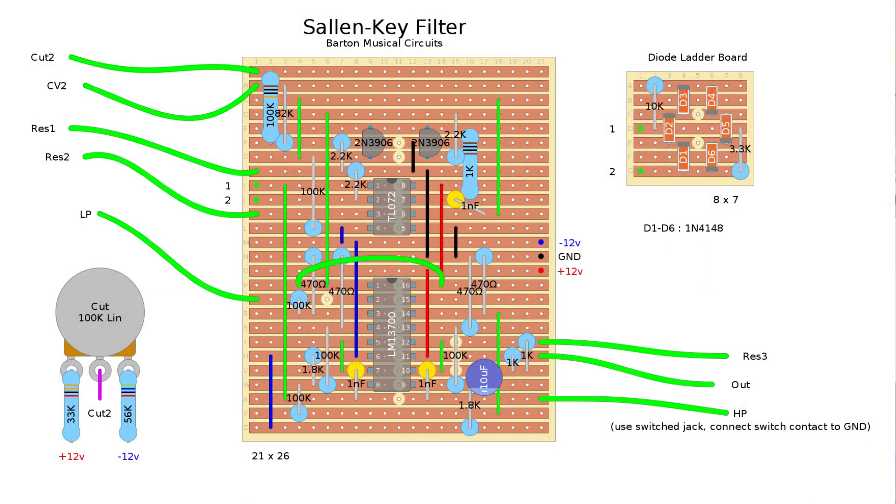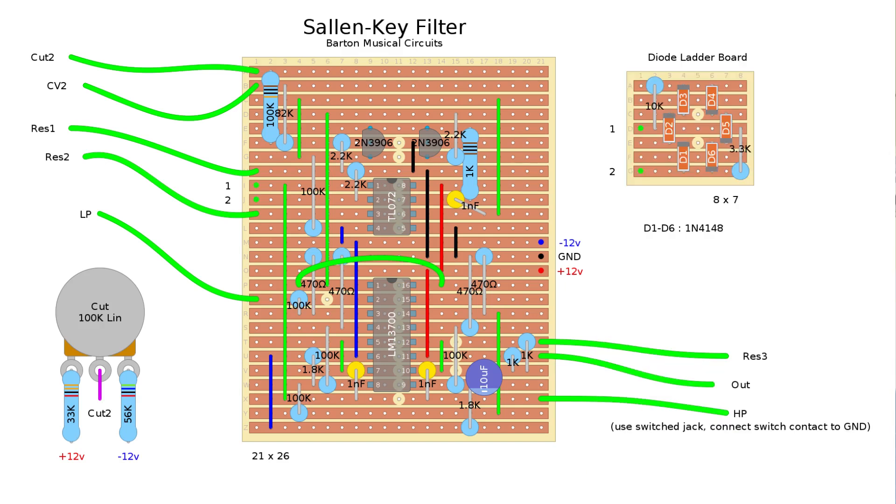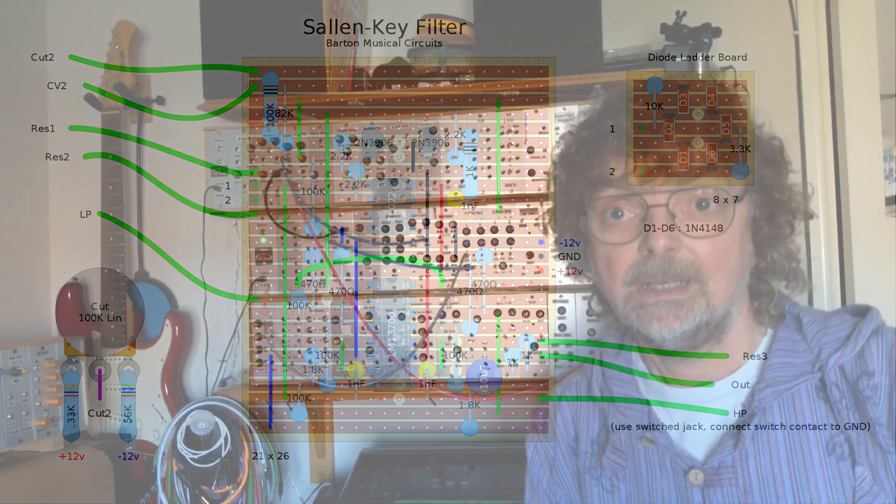My stripboard layout looks like this. It's probably not the neatest layout I've ever done. The thing to note is there is a jumper wire that links one side of the chip to the other — that was the easiest way I could get that connection in there. But as you will hear, it actually works. I will put that diagram in my Dropbox folder and there will be a link down below so you can get a decent copy if you want to build that version.